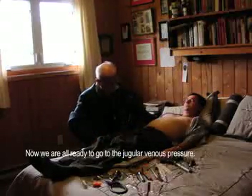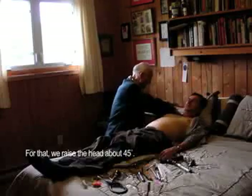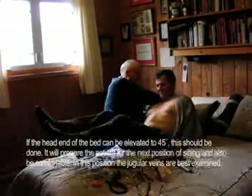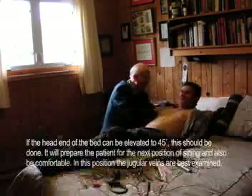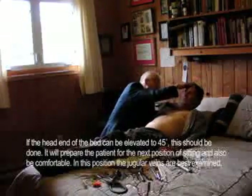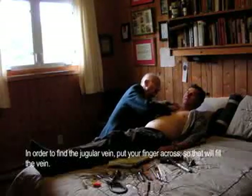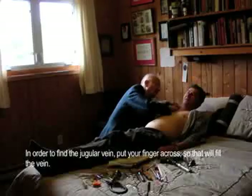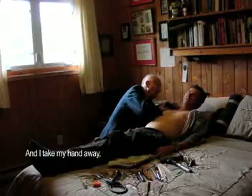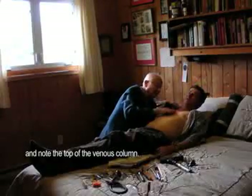I'm ready to go to the jugular venous pressure. We raise the head about 45 degrees — that'll be enough. In order to find the jugular veins, you put your finger across and that will fill the veins. I see the vein, I take my hand away, and the top of the venous column is there — and here's the sternal notch.